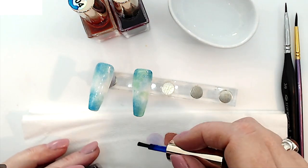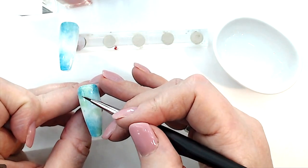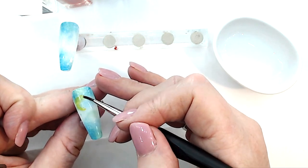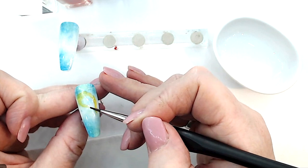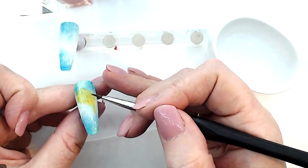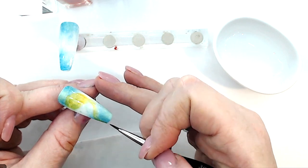I would always recommend that you test the inks you're going to use on a paper towel, just to make sure you've got the right collection because they look different in the bottles. We're just using a yellow from Chrome Ink Nails and a nice orangey red as well. I'm going to use the blue later, right at the very end.